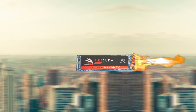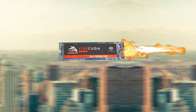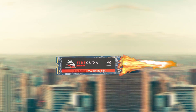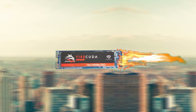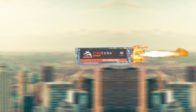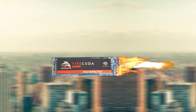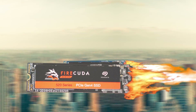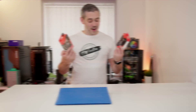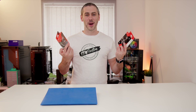Is that the Fiocuda 510 NVMe drive with its blistering fast speeds of 3450MB read, 3200MB write, and capacities of up to 2TB? I can have these files transferred in no time. And if I'm looking for the ultimate performance, I could even get the 4th generation Fiocuda 520. I better check the link in the description to find out more details.